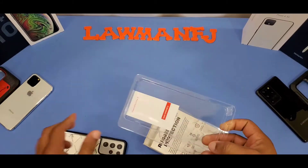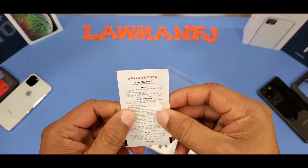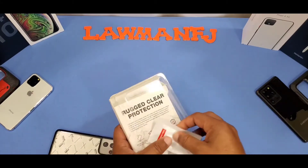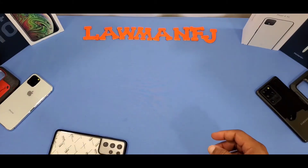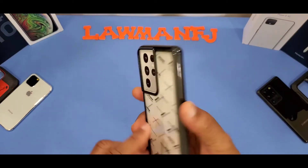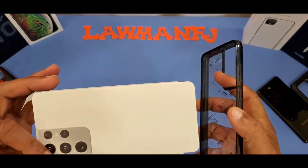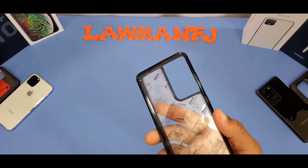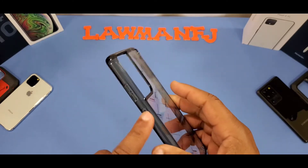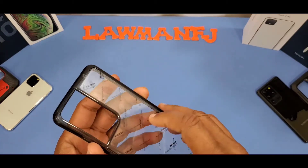There's something stuck in there — looks like a cleaning wipe, so that's included to clean the case if needed. Nothing else in the box. Here's the case itself — let's pull this paper out. Just a little bit of plastic inside to hold its shape, we'll pull that out.